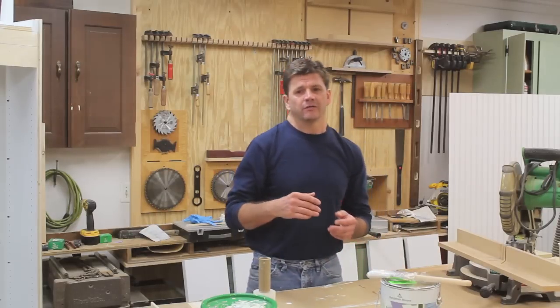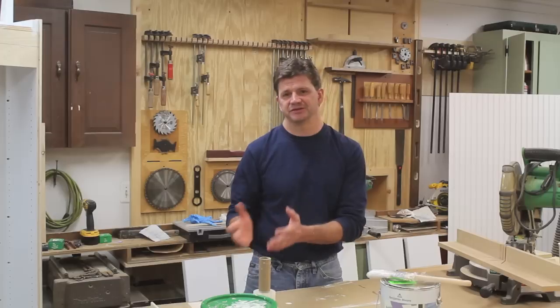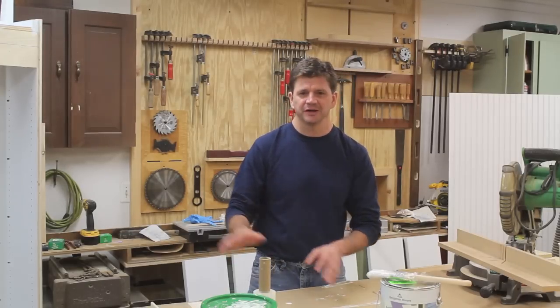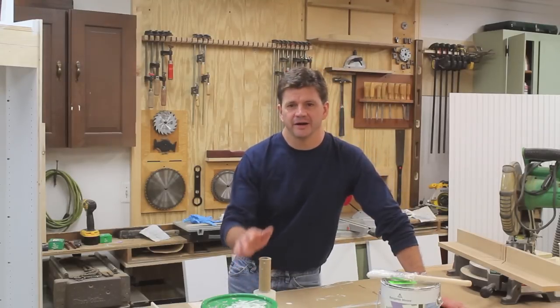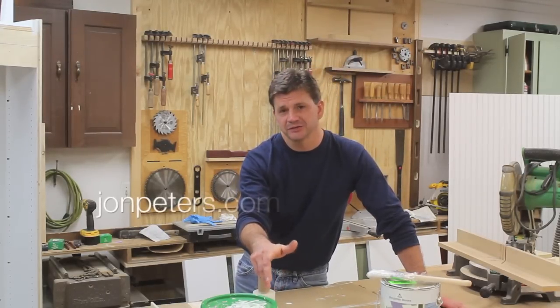I did pre-record a video for Friday. I did a small woodworking repair to a Mercedes-Benz — it's a little bit out of the ordinary, but it was a fun project and I hope you will check it out. Thanks for tuning in.